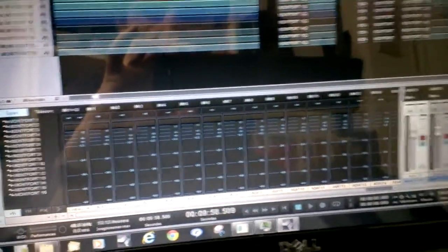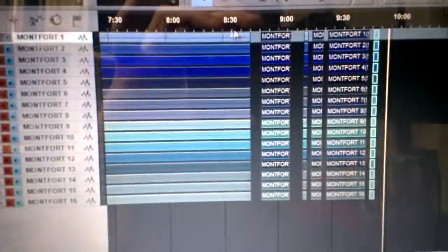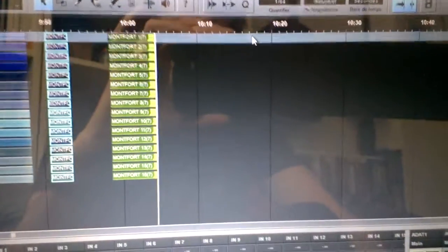As you can see, my DAW of choice here is Studio One from Presonus. I've already made tests recording 16 tracks simultaneously for 10 minutes with absolutely no problem, and I'm doing it now — punch in, punch out.